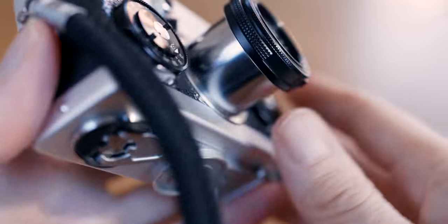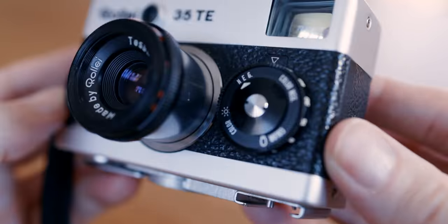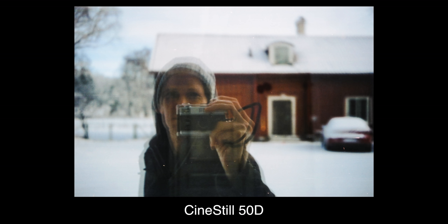The third reason ties into the second. All of what I said so far, and it's still a well-built metal camera, which makes it even more suitable as a grab-and-go, always-with-you kind of camera.